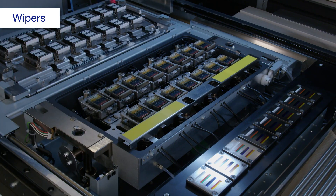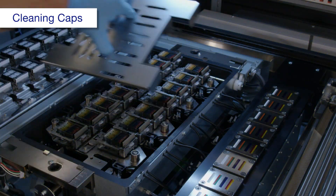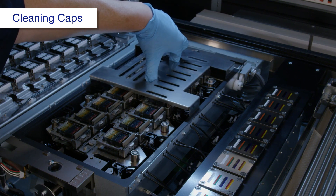When you're done, select ink system wiper. Attach the cleaning cap cleaning jig on the back cleaning caps.